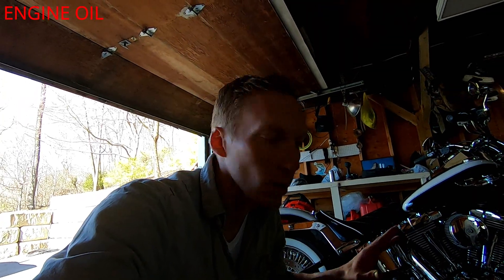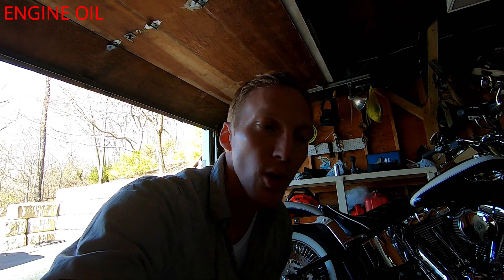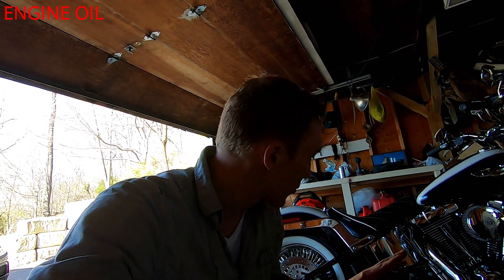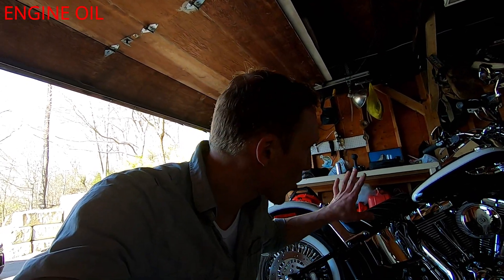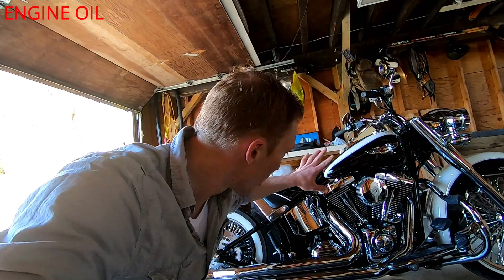Shut it down, wait a couple minutes for the oil to drain back down, then check it. I added a little bit and everything's right on the money. In the end I used almost two and a half quarts, which is unusual — the manual says three or three and a half, but don't go by that. This engine is just a big V-twin that hides oil somewhere that never fully comes out, so good luck getting it completely dry.